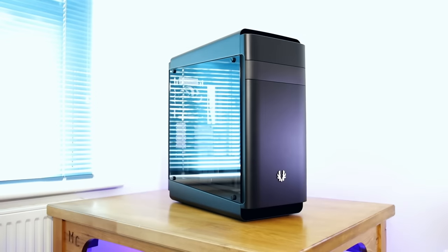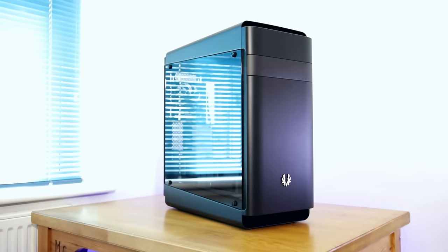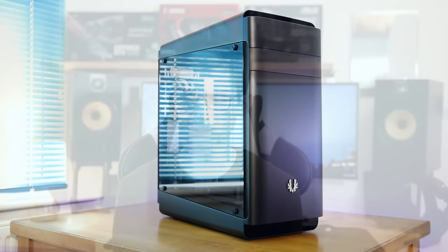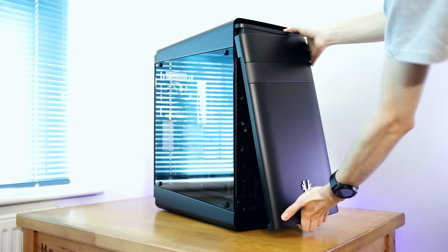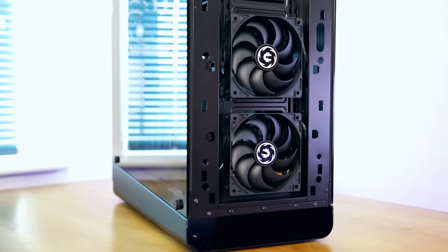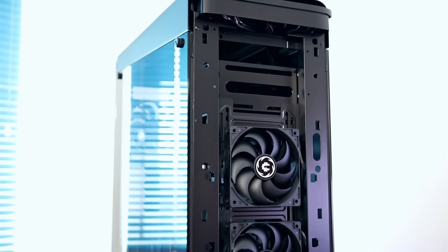The front section of the case has a panel that looks like it should support 5.25-inch drive bays, but there's no support included — so I'm not really sure why it's not just one flush panel. It's a little bit strange; maybe it's something you can add on later as an optional accessory, but as far as I'm aware it's not 5.25-inch drive bay compatible. If you take this off, you'll find two 120mm fans fitted here as standard, which you can swap to two 140mm fans, and you can fit up to a 280mm radiator here as well.